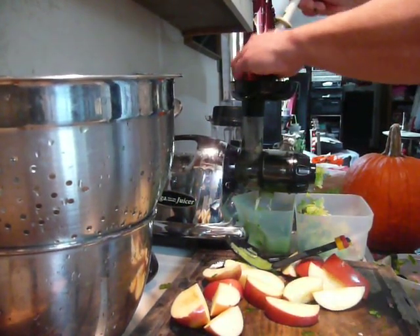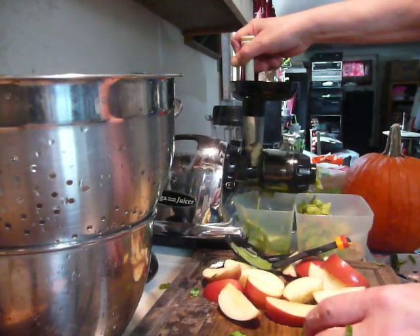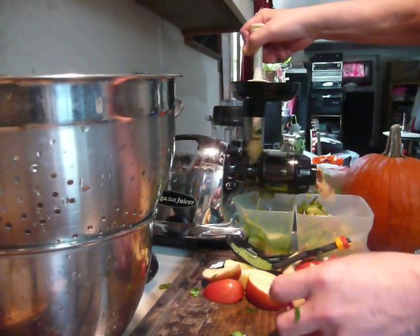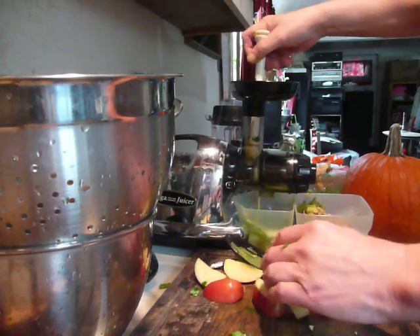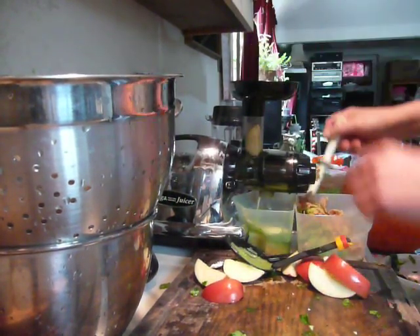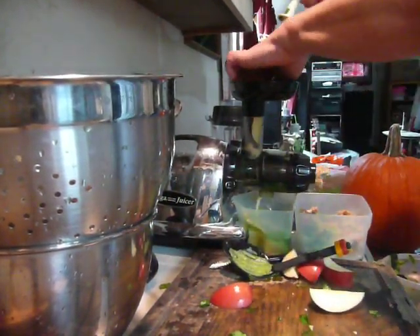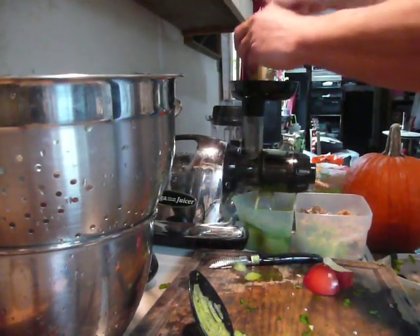Carrot is a strong taste, apple is a strong taste, but cucumber is not a strong taste — and the green is a stronger taste than cucumber. The carrot would wipe out the taste of the green, so that is why I use cucumber in my base. Cucumber is magnificent in its own right — it's very superior for cleansing, one of the great cleansers.